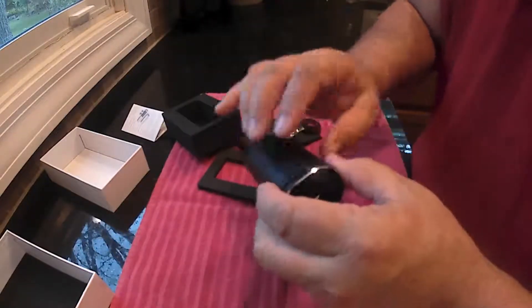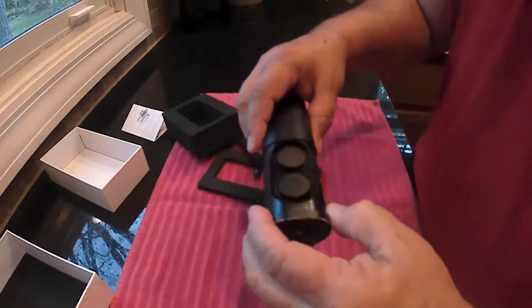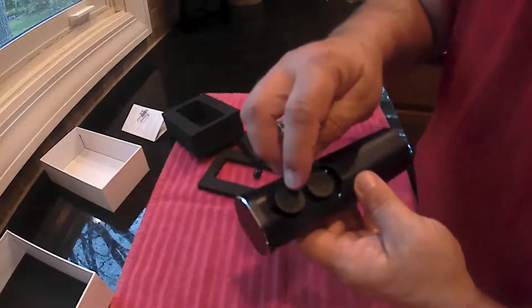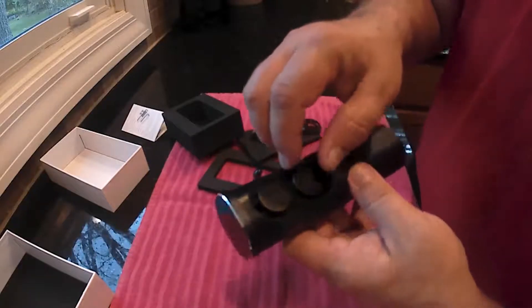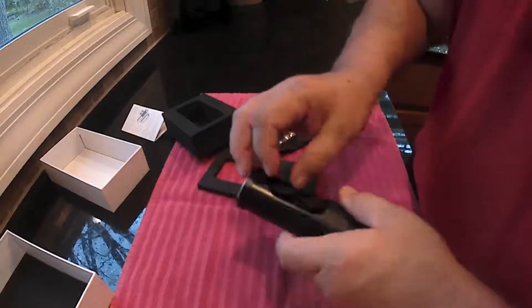It's got a port on there for charging the case and LED lights on there. You pull this out and you've got the earbuds — there is an R on there and an L on there, so you've got to make sure you keep those straight and get them in right.